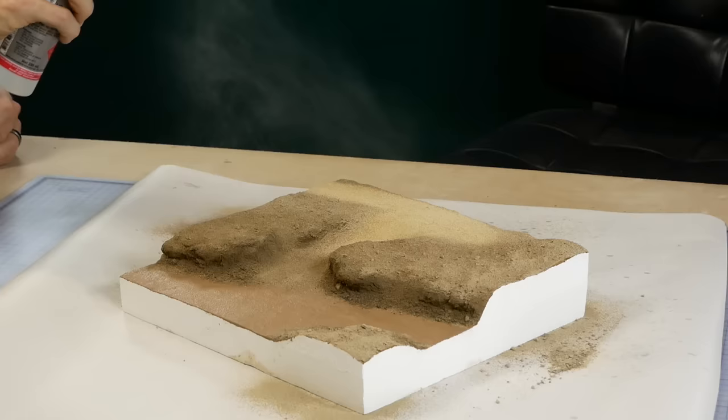This all gets sealed with an initial layer of isopropyl alcohol and scenic glue.